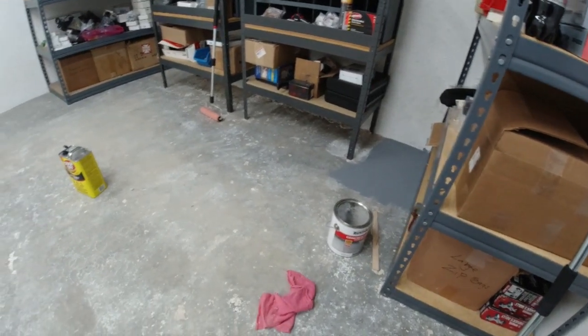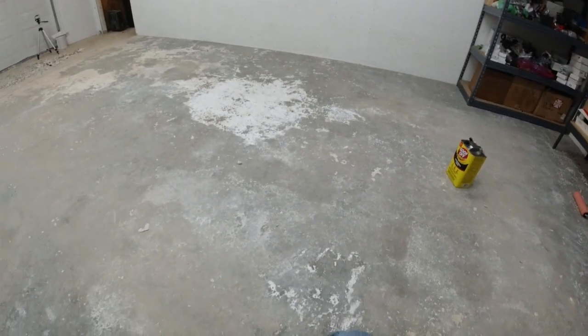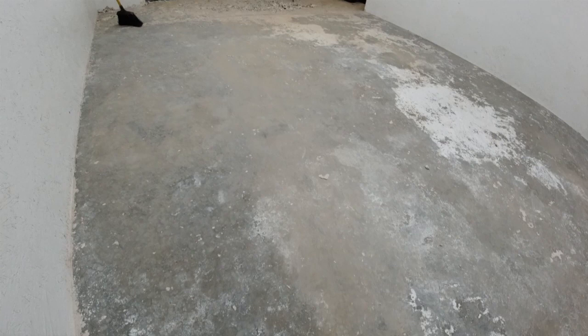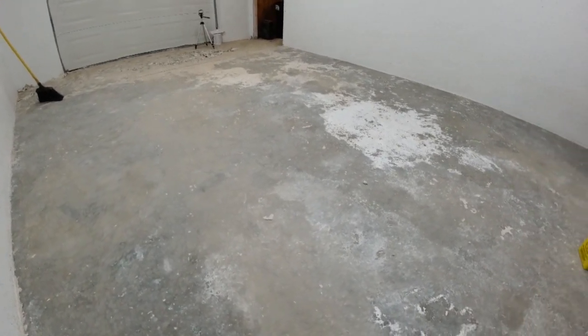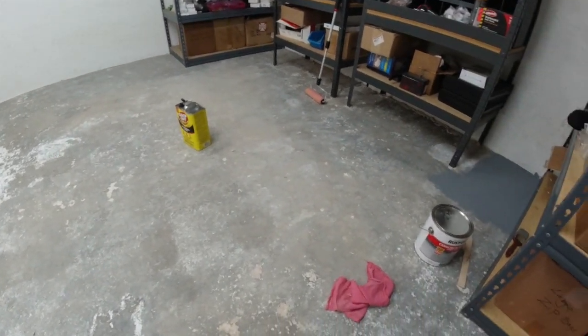Okay, we're ready to do some final scraping and sweeping and cleaning this floor up and getting it ready for the final paint job. So let's watch now and see how quickly we can get this floor cleaned and painted.